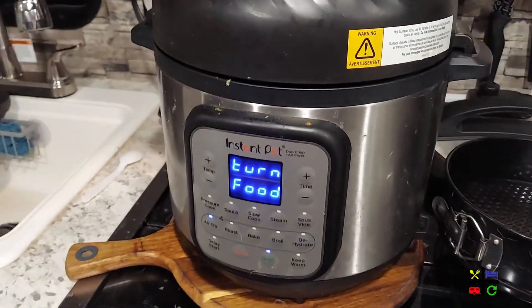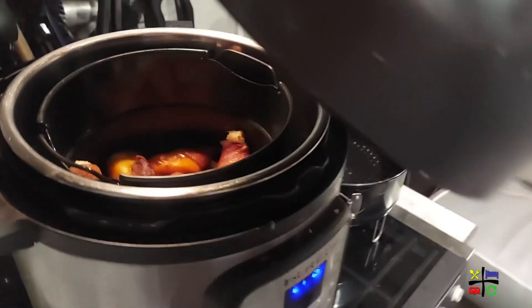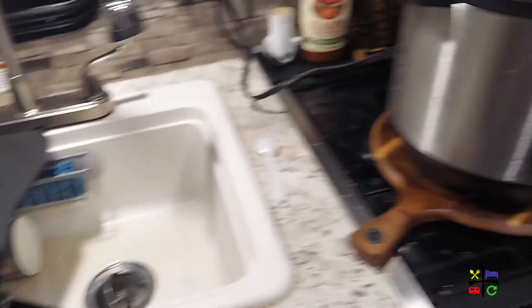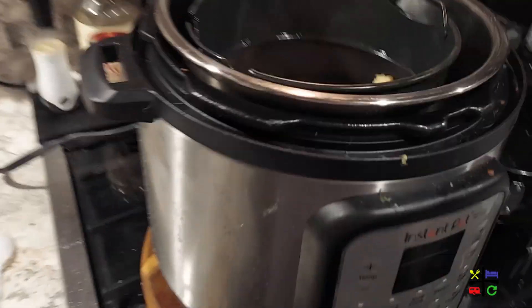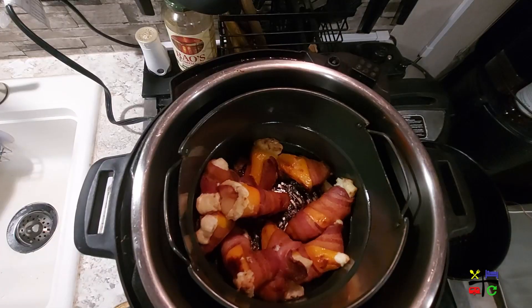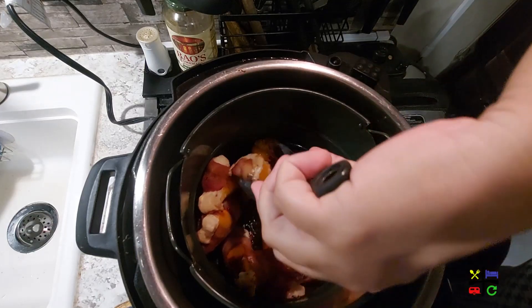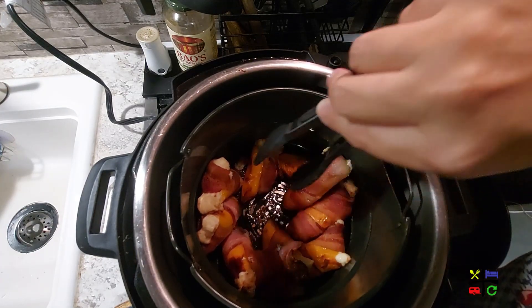It's only been three minutes and the entire rig already smells like bacon and garlic — it smells so good in here! At the 15-minute beep, I took a peek. The bacon looks like it might actually be fully cooked already. Let me check the other side — this side looks like it needs a little bit more. I might not even need the full 30 minutes.